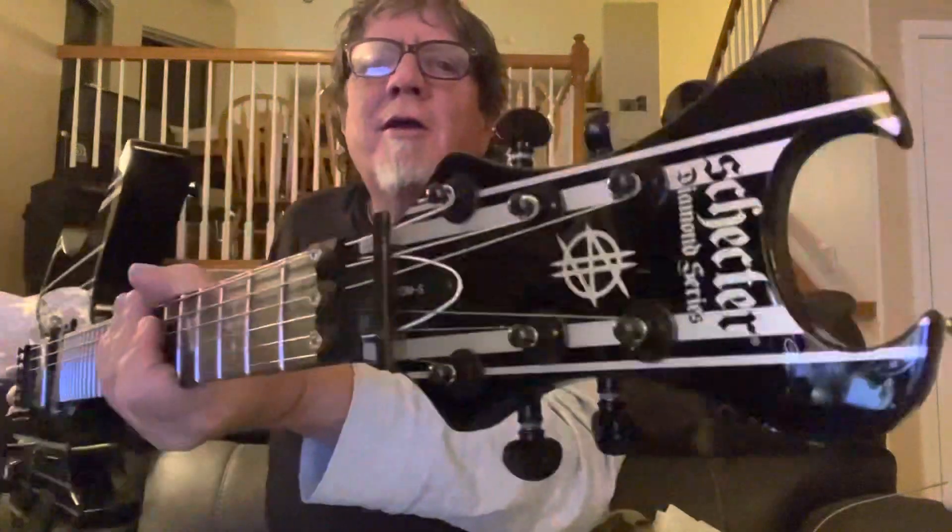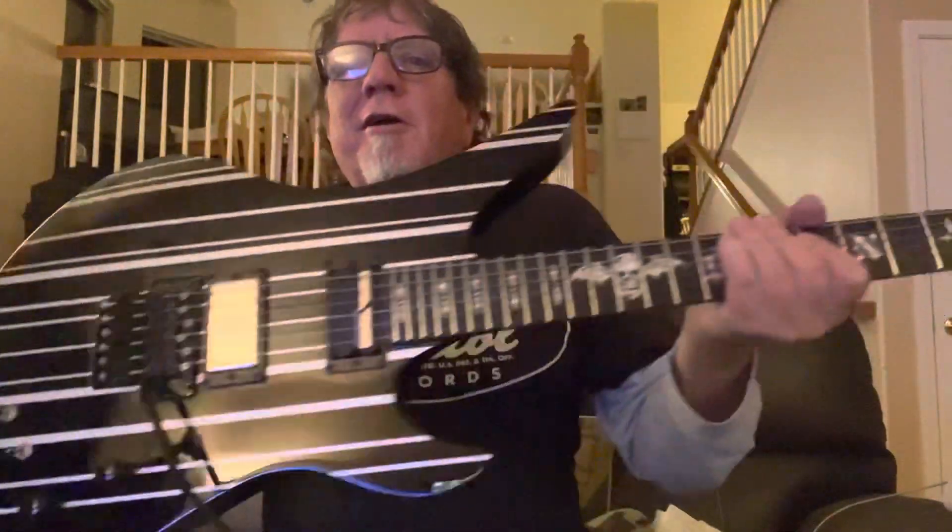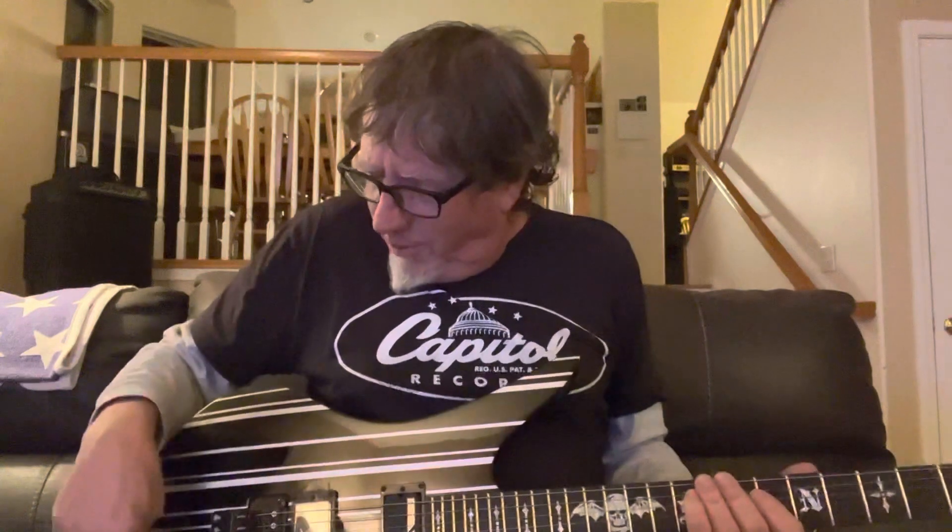I'm gonna try playing with this Sustainiac thing on my brand new Schecter Sinister Gates Custom S. I've got the Floyd Rose and the Sustainiac here — it's kind of like an EBow on steroids. EBows you have to hold in the right position, but this thing works pretty good. So anyway, it's on right now.